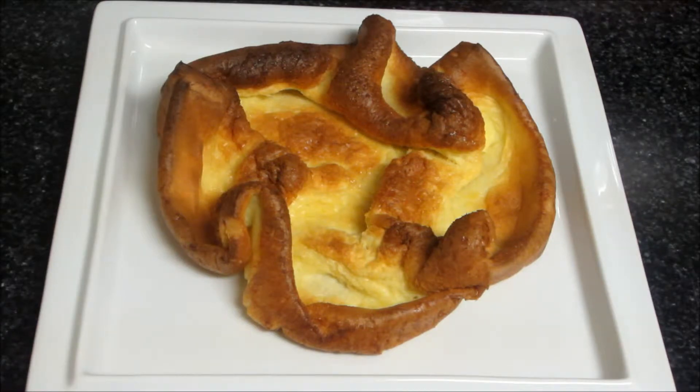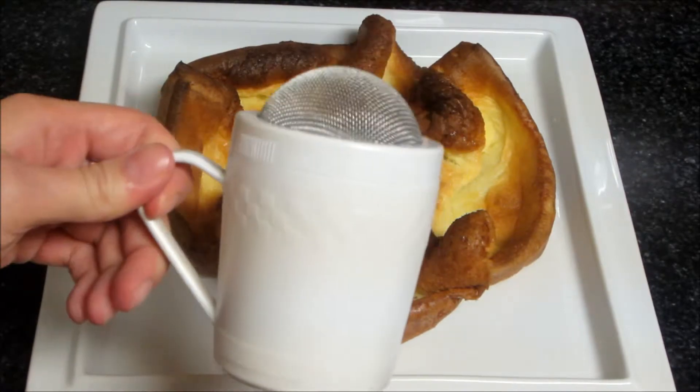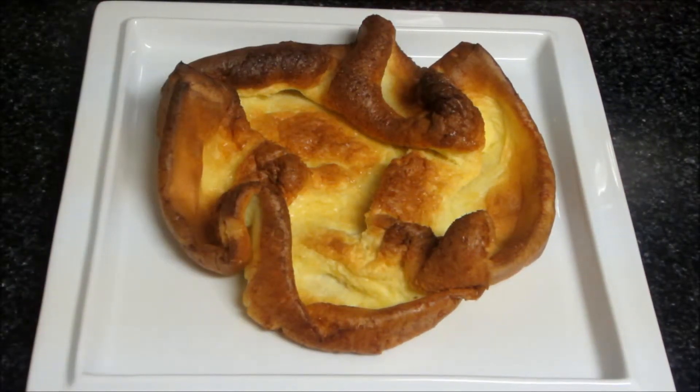Our Dutch baby is fully baked and I just let it cool for a few minutes in the pan before transferring it to a nice large plate. Now I've got this little sifter with powdered sugar in it and I'm just going to dust the Dutch baby with the powdered sugar.